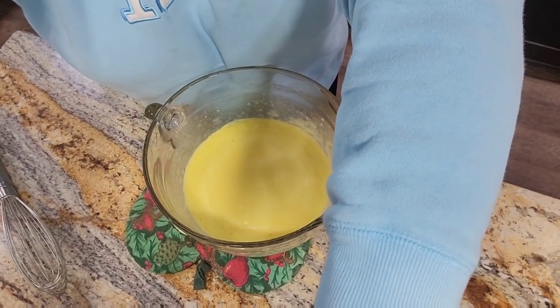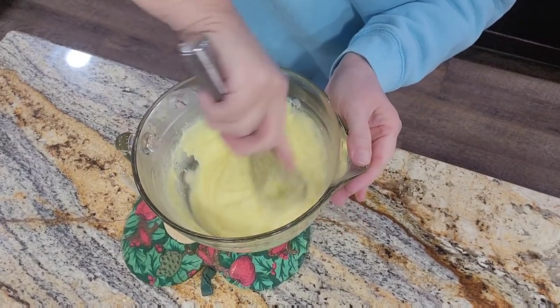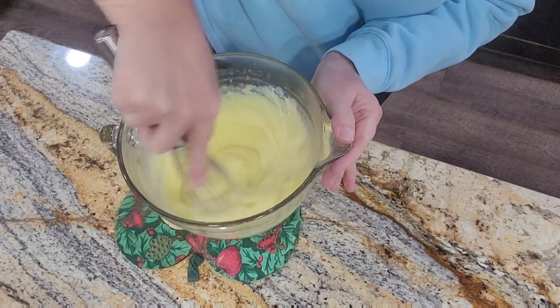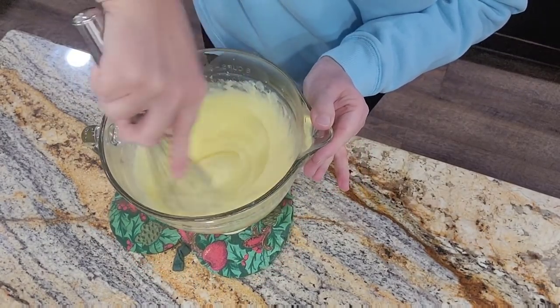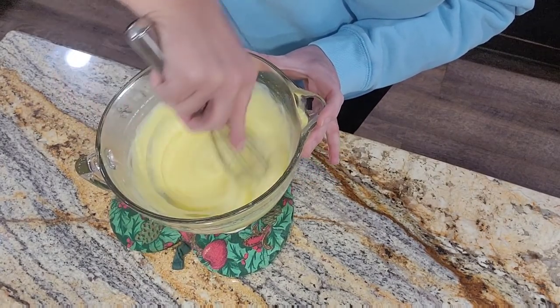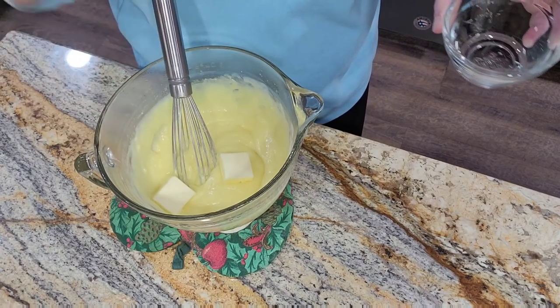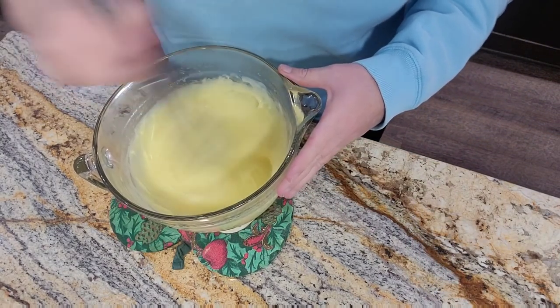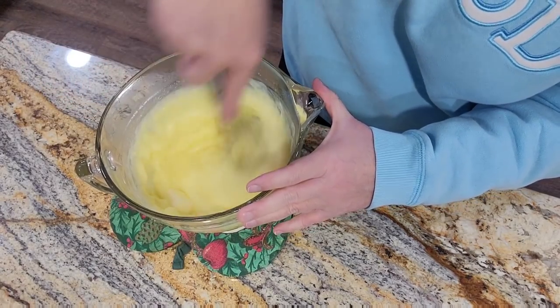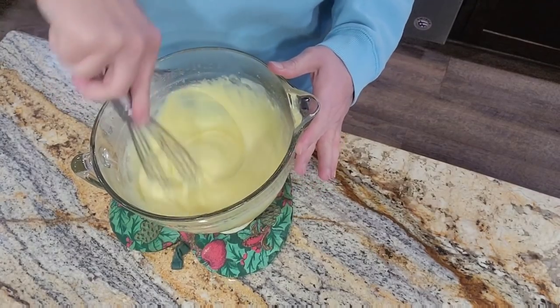Two minutes have lapsed again - so this is a total of about eight minutes. Let's see where we are. Oh goodness, I think that is absolutely perfect. You want it to look like a good vanilla pudding, and it will set up as it cools. That is beautiful. Now just to add to it, to make it silky and delicious, we're going to add in a couple of tablespoons of butter. Get those all mixed in and let them melt - that's going to give it that silky delicious wonderfulness.